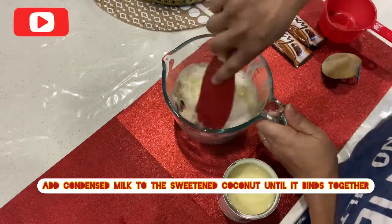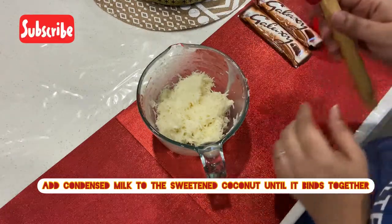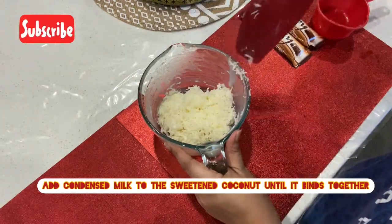I am going to mix it with a little bit. In the fridge, we will mix it for 1 hour. I have a little bit of a shape.